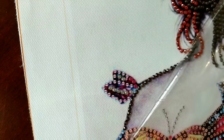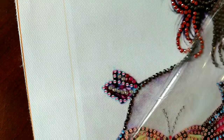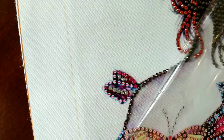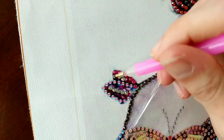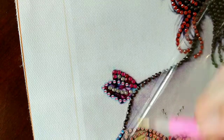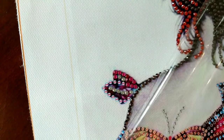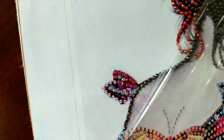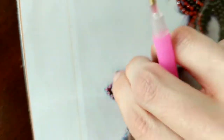Come here buddy. Oh hey Kingsley! He's a good boy, he's getting old. But anyways, like I was saying, if there's anything you guys like or don't like, please let me know. I am more than happy to tweak my setup.